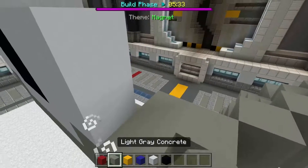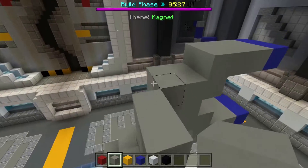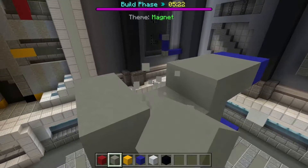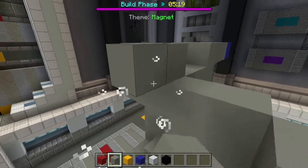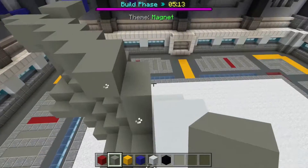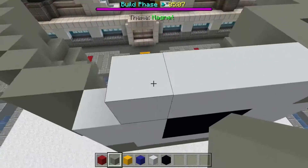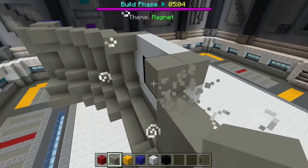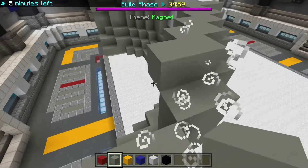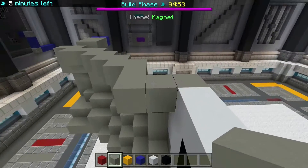Oh, I like that, looks good. Boing boing, let's go up now. Keep going back up. Five minutes left. This might actually be my first time ever finishing a build, which is pretty devastating actually.